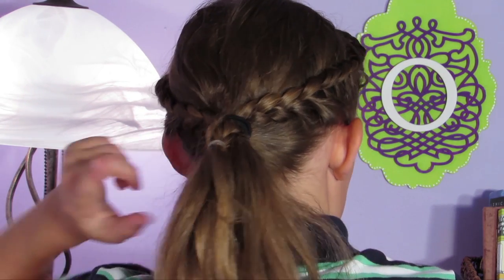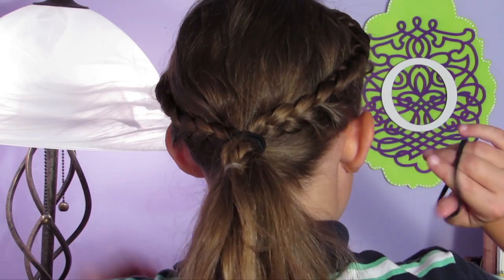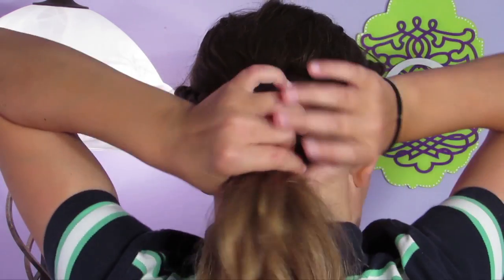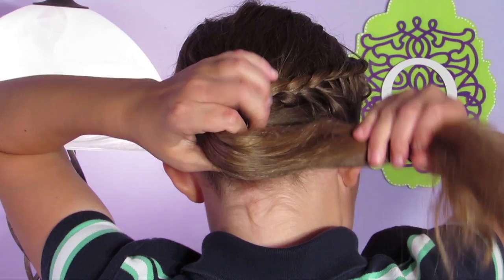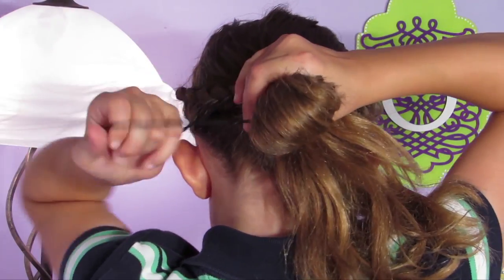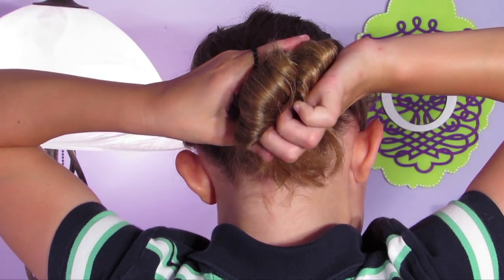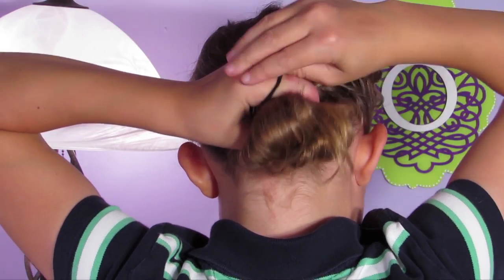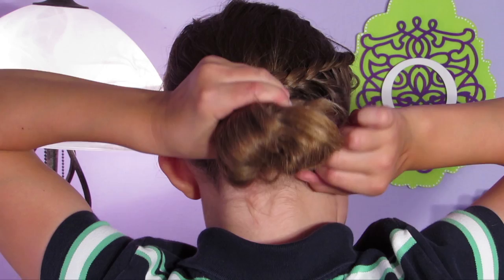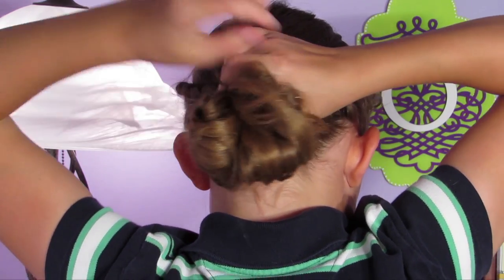Now, if you want, you can use the same elastic that you used for the ponytail, but I'm going to be using a different one. I'm just going to take all of my hair and make a couple of small buns. You don't want any flyaways on this, otherwise they will show up and it doesn't look good.